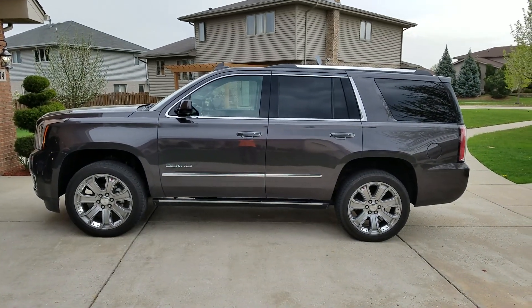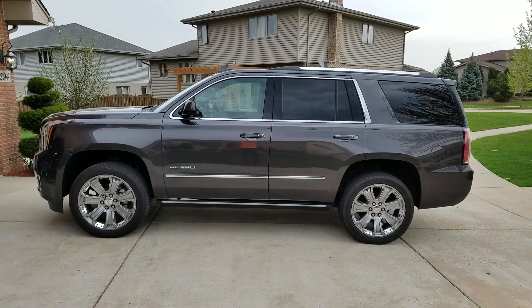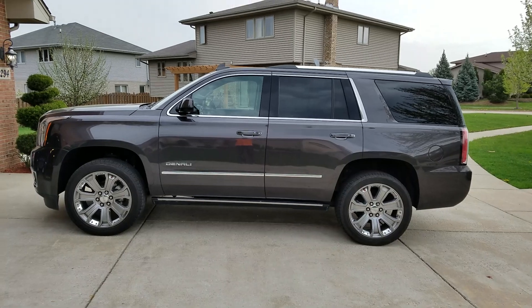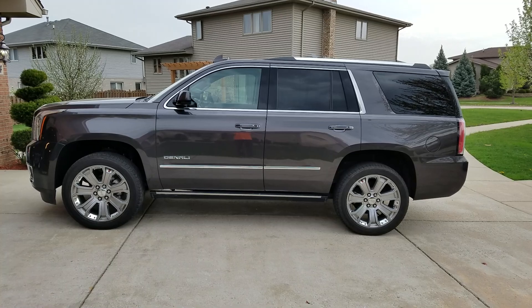And there you have it — one and a half inch lift in the front with the Suspension Max, all completed. Same spacing as you can see throughout the entire back and front, giving it a nice leveled appearance.